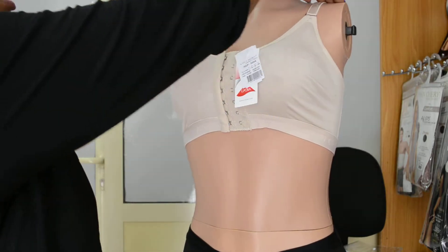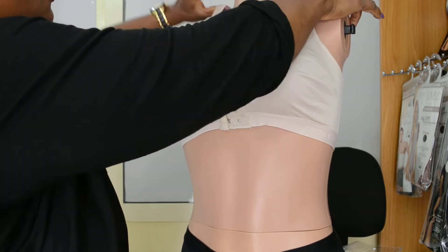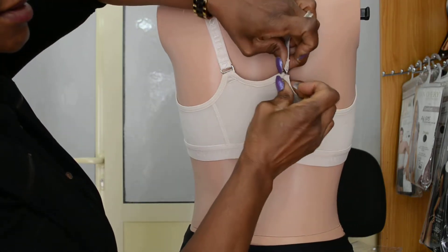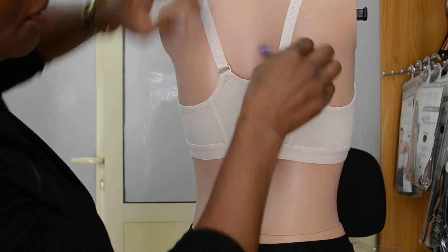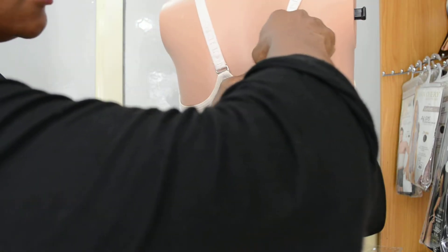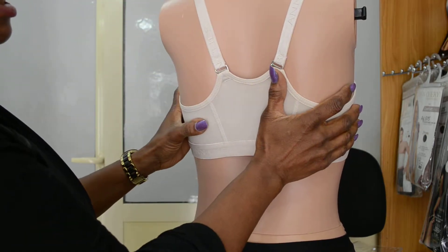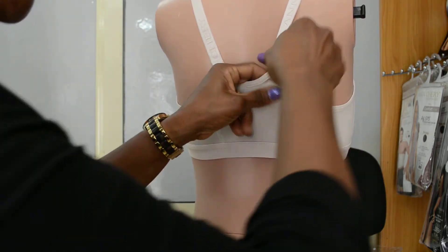The straps are like normal bra straps — you can adjust them and they're quite strong. At the back, this is how it looks. It comes through and out at the other end just like this. So at the back, you can see it's a long-range bra — it goes up a little bit, so if you have some back fat, it helps you to control it.